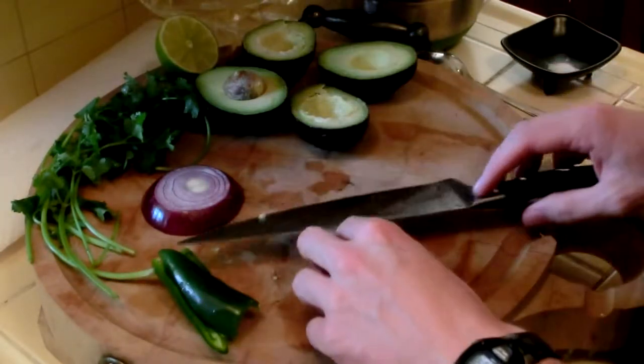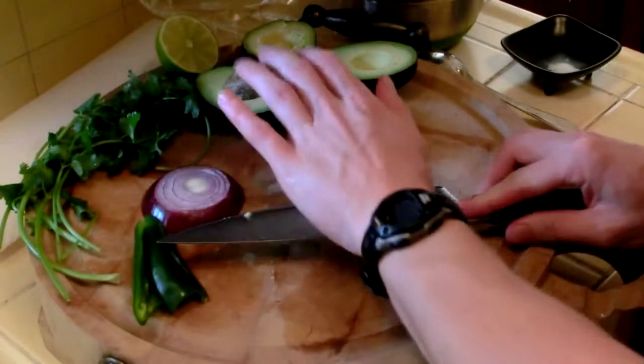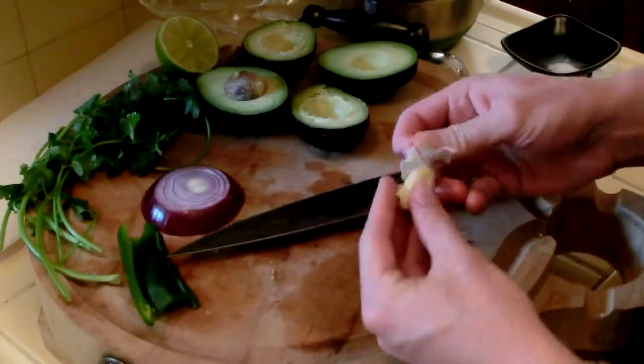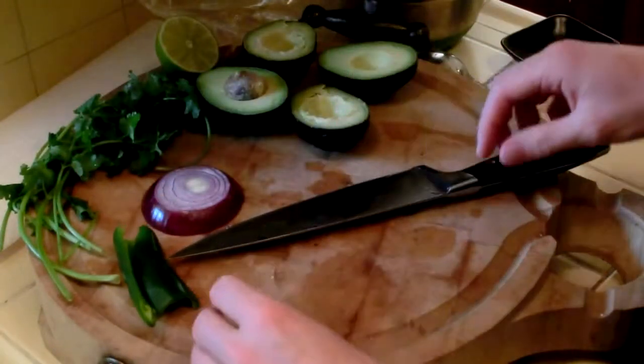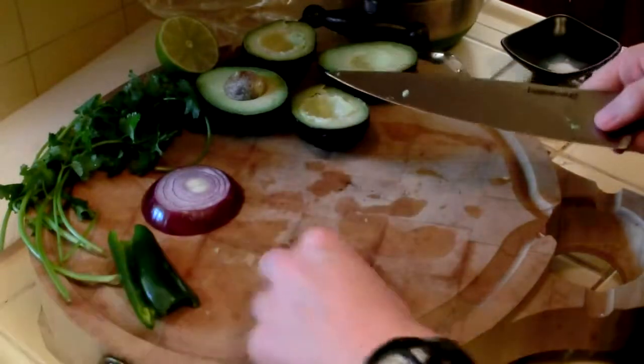You need one clove of garlic. To crush it — just to get the skin off before you mince it — you just take a big knife, squash it down, and pull it off. Right there goes the skin. Take off the little hard brown part and save that for later.